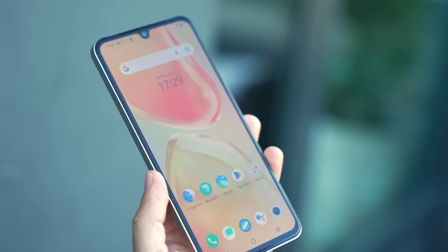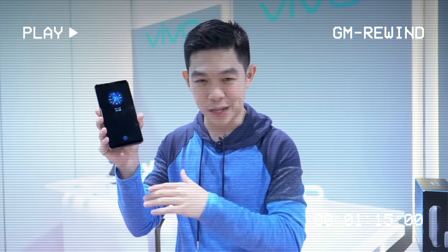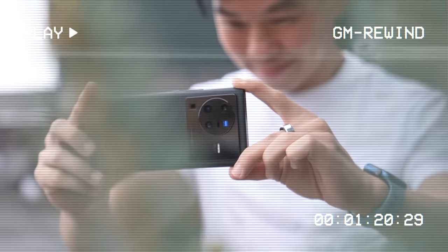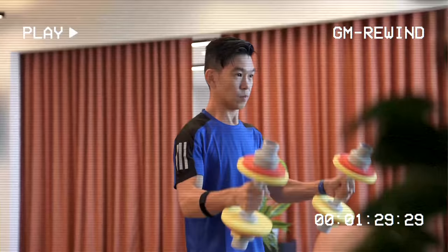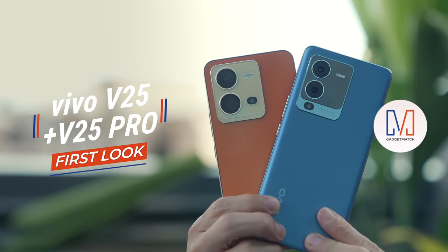I'm Michael Josh, your gadget matchmaker. And over the last decade, I've made it my job to show people around the world that tech can be easy, fun, and exciting. On this channel, I give you special access to the products I review, the events I attend, and all the exciting people I get to meet along the way. And most importantly, I help you find the right gadget to match your needs. This is our Vivo V25 series unboxing and first look.